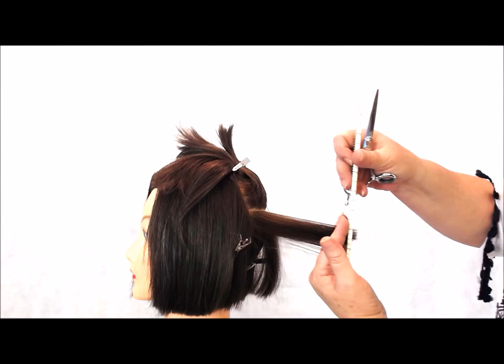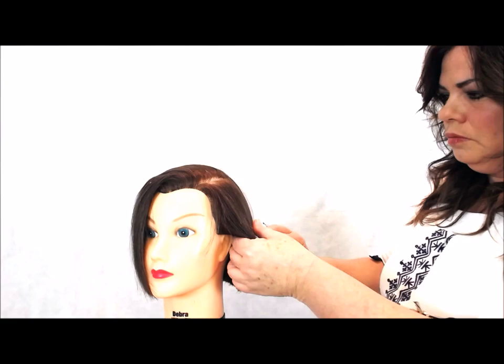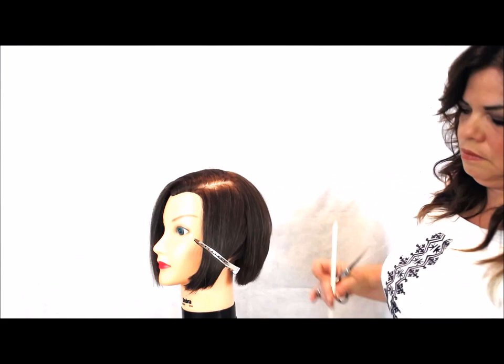So I drop down that center back and make sure that I'm at the shape that we want. I'm there, so I'm going to move over to her left back side. Isolate that, and I'm taking a thin piece from the top and I'm going to continue that line.